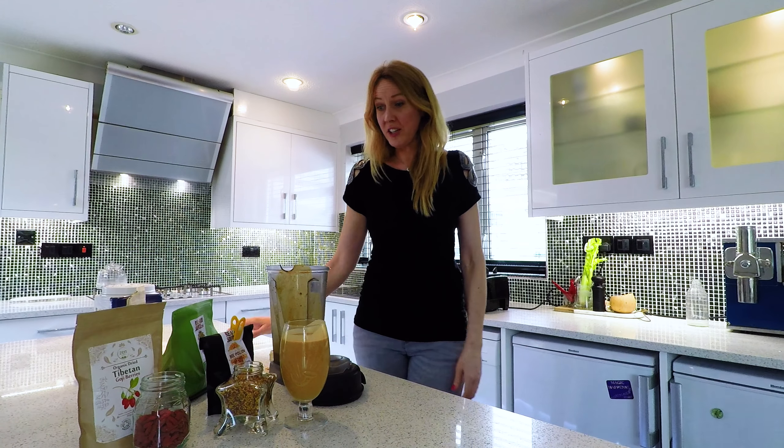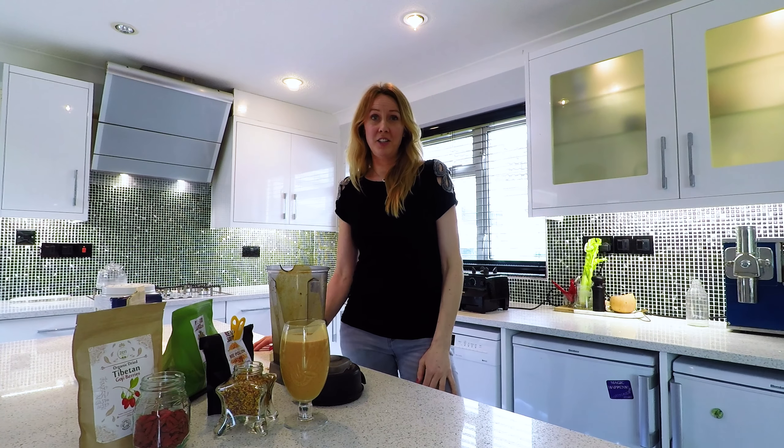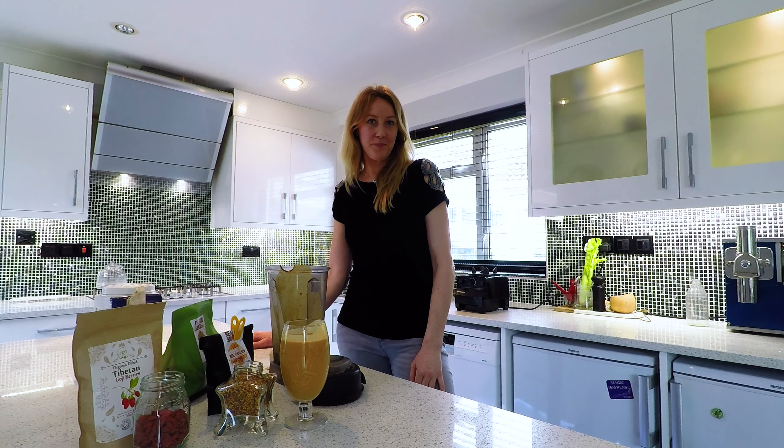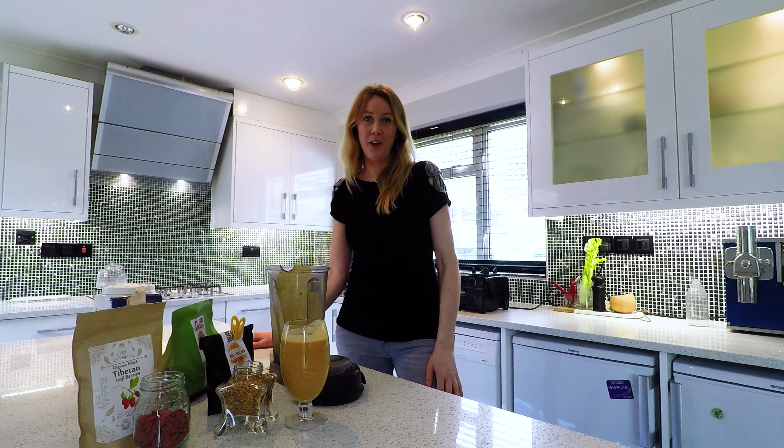And so nutritious. For more information you're going to see a link in the description. Thanks for watching and see you next time. The recipe will be down below. Thanks.